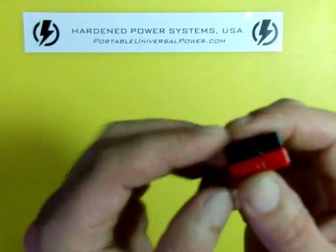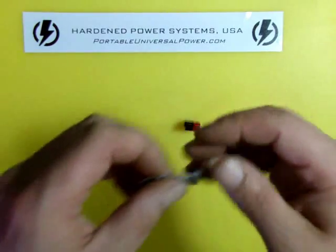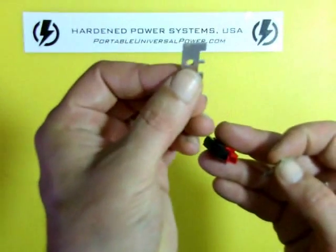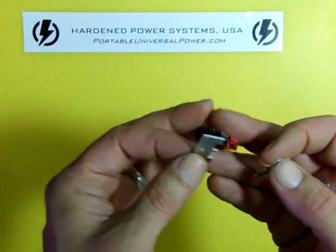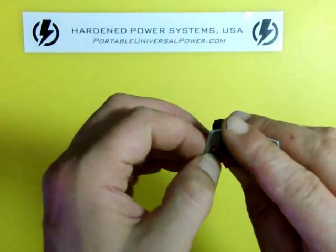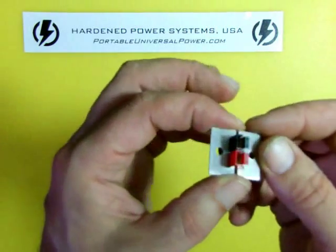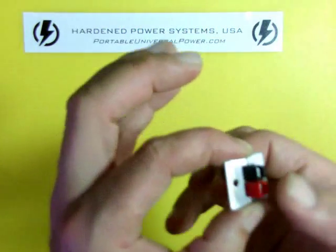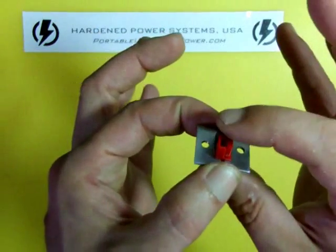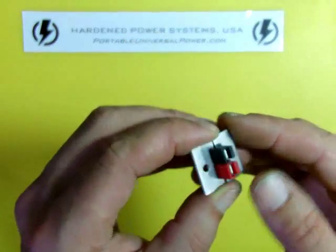The only problem with the Andersons is the mounting scheme — troublesome, at least in my opinion. If you look for what's readily available, you'll find these aluminum plates. Frankly they're not cheap, but these are supposed to be the right way to install Andersons in a panel. Mechanically they're sound; the Andersons aren't going to pull out once installed. But they wobble. There's movement here that doesn't feel good when you're using them — it's just not solid.